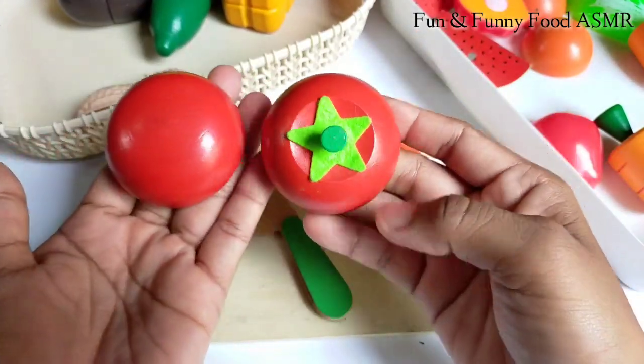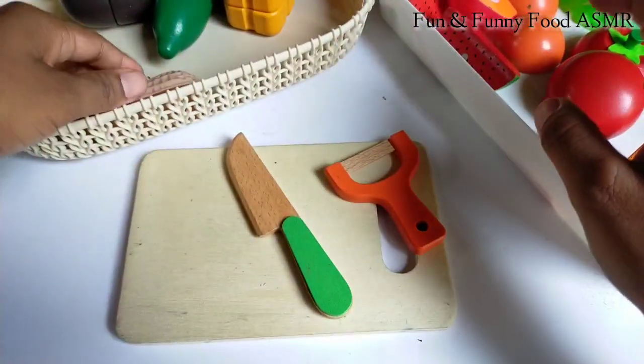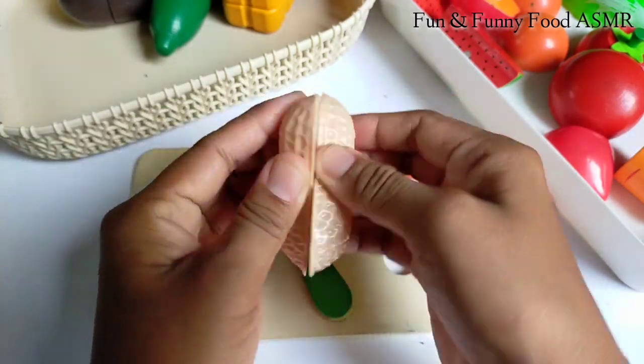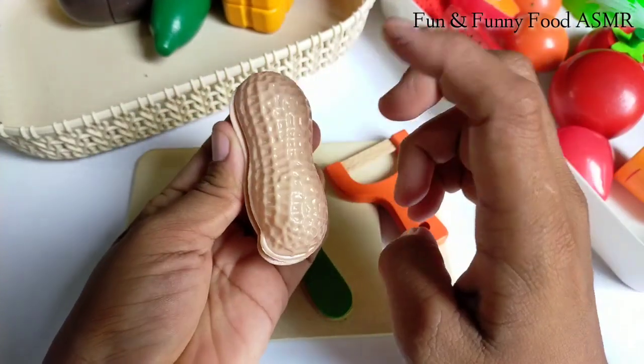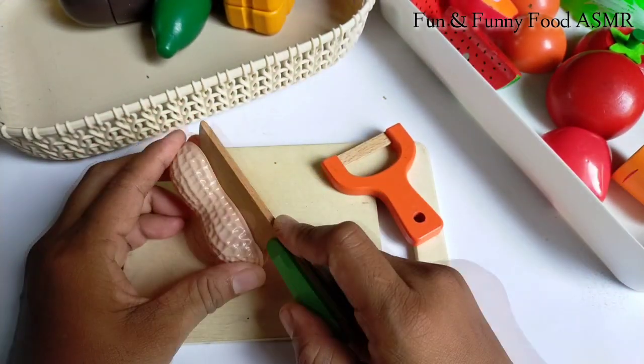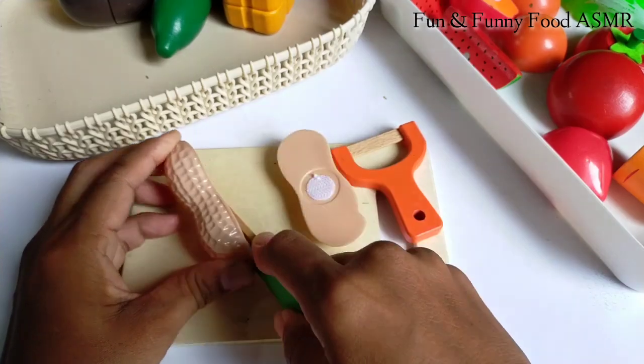So I'm going to go ahead and do it again. I used a lot of eggs on the back. The egg is a small egg.